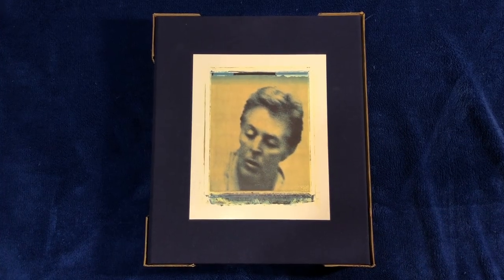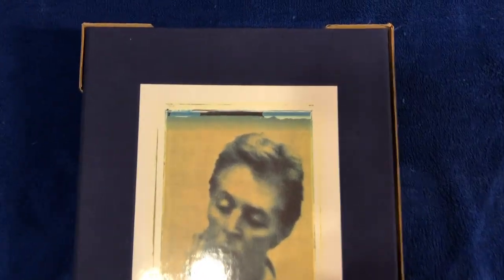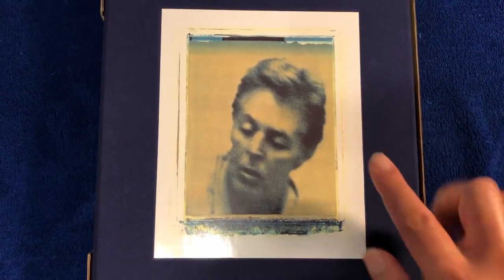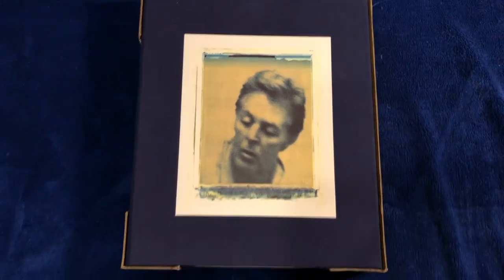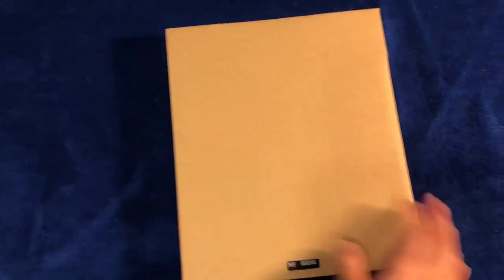Here's the new Flamin' Pie Deluxe edition box set. Close up of the box set here. Nice cloth bound cover with an image of the front cover on the front. And here's the back of it. This one, as usual, comes with a cardboard tray to hold the box.